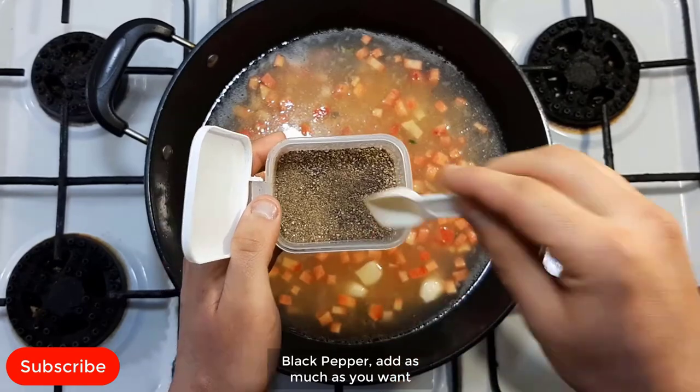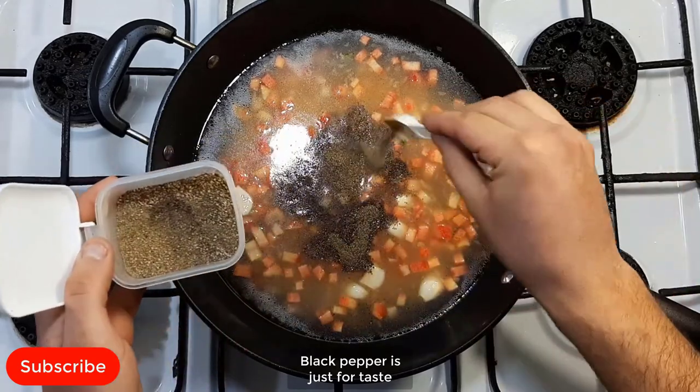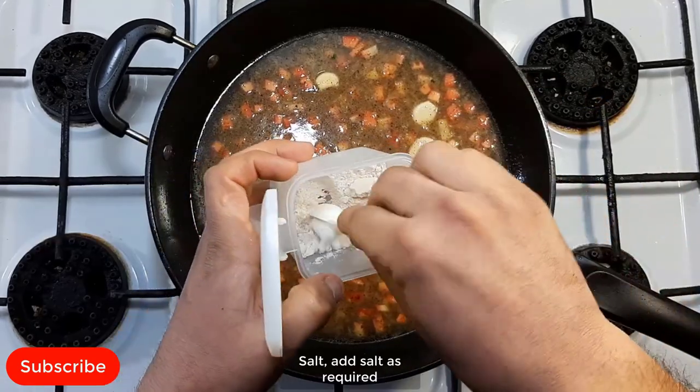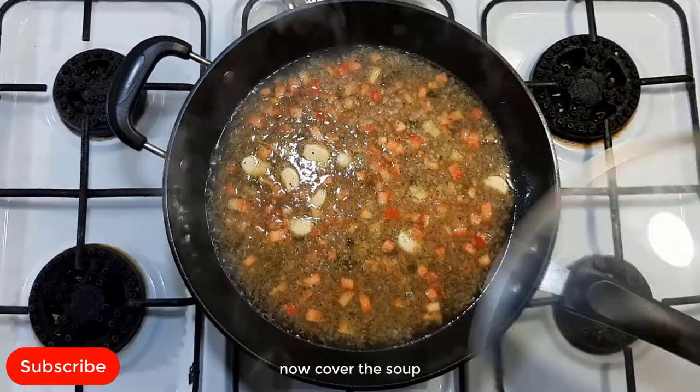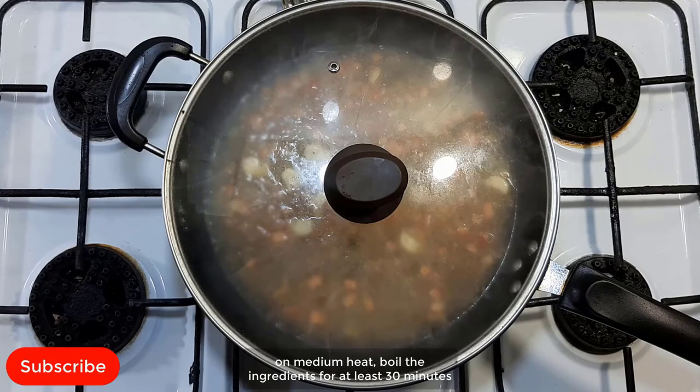Add black pepper — as much as you want, just for taste. Add salt as required. Now cover the soup and on medium heat, boil the soup. Boil the ingredients for at least 30 minutes.